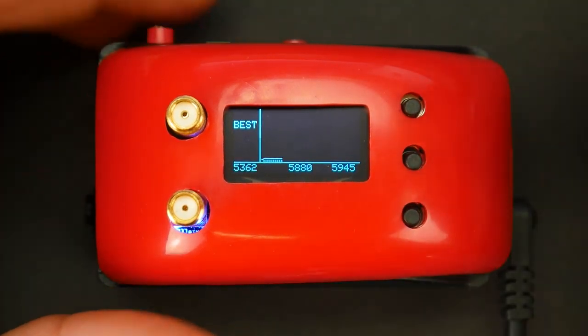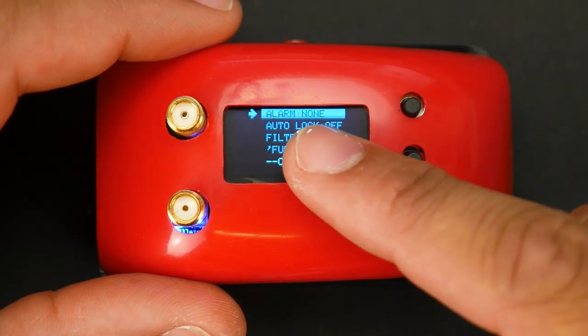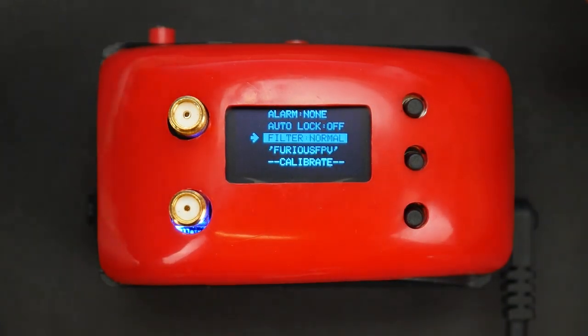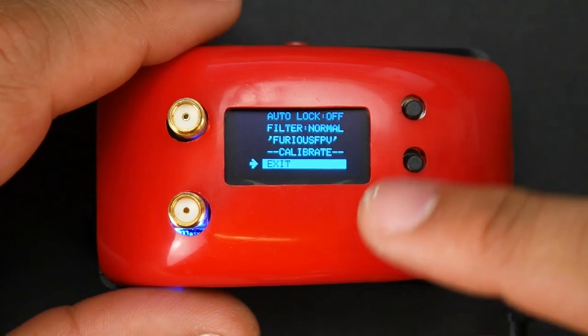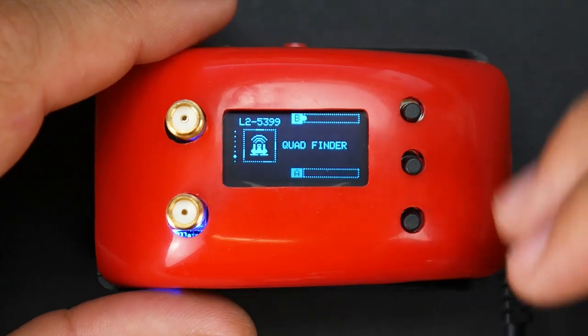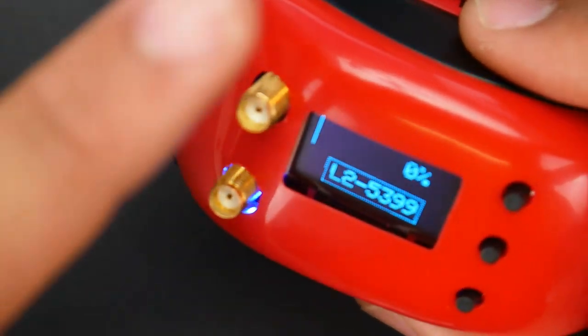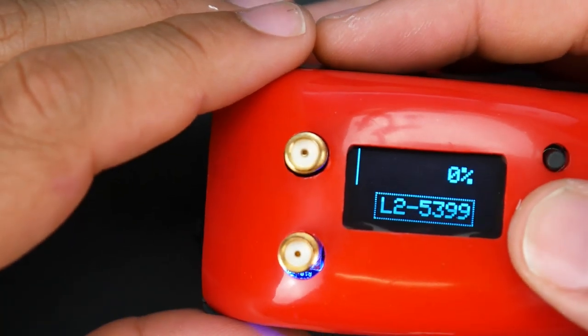You also get a band scanner if you want to scan the bands. In settings, you can put an alarm for low RSSI. There's auto lock, which means if you accidentally touch it while flying, it won't change the channel. There's a filter setting — I don't really understand what it does, but I flew everything on normal. There's callsign and calibrate — it's very important to calibrate and it's simple to do. And there's quadfinder: whatever channel you're on, you start running the quadfinder and point a directional antenna to help find your quad. It'll start beeping — that's why it has a buzzer inside — and it gives you the RSSI, so that's really nice.